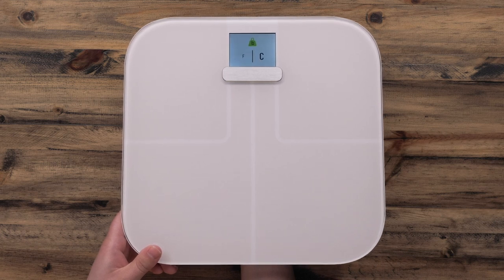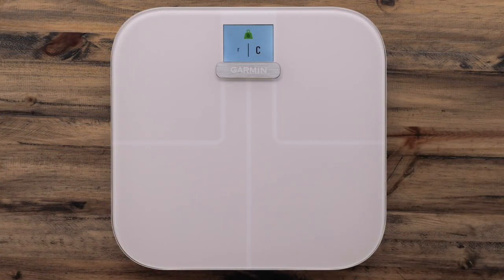You will see the temperature unit screen. Press and hold the button until the unit changes to your preferred unit.